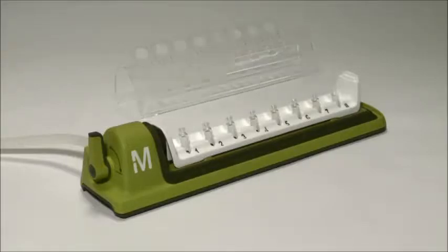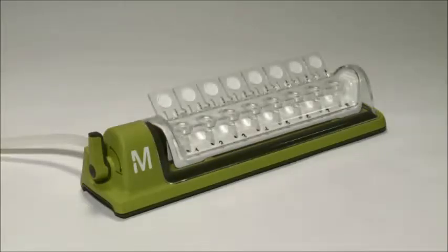Next, put the lid on, making sure it's flush against the unit. This clear cover makes it easy to see your sample throughout the filtration process.